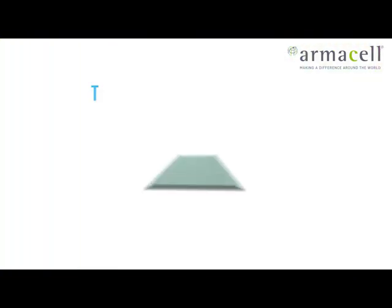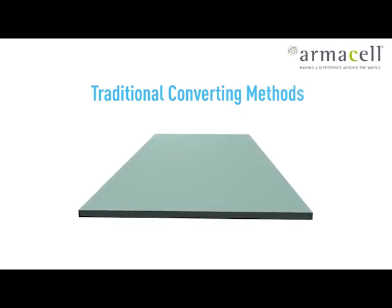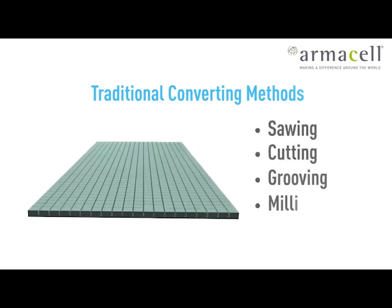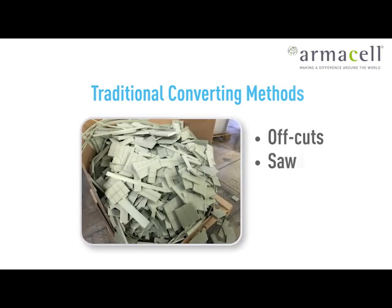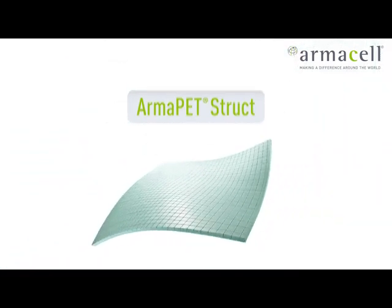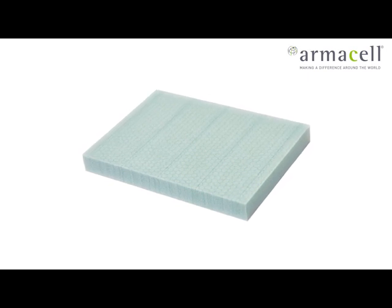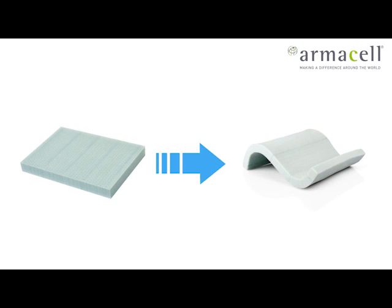The traditional way to turn flat core materials into a three-dimensional shape includes conversion processes such as sawing, cutting, grooving or milling. All these processes create offcuts, sawdust and other waste. ArmaPET can be used in the same traditional way to create simple shapes and geometries. Additionally, its thermoplastic nature enables the creation of more complex 3D-shaped or double-curved sandwich panels by thermoforming.